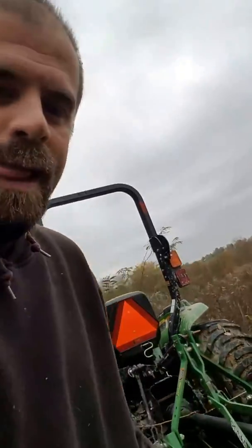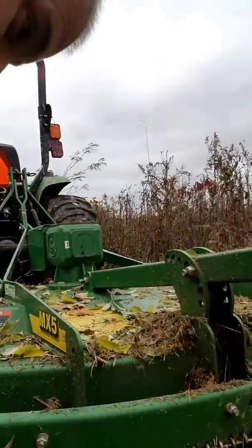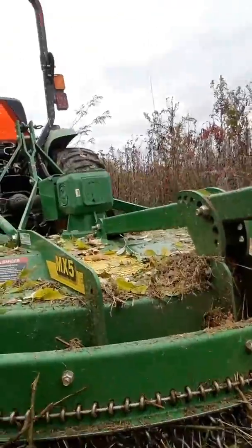I'll show you this bush hog here. The nice thing about this bush hog is it's got all these chains and everything on it. Can you see those? That keeps all the stuff from flying out and hitting you in the back of the head.